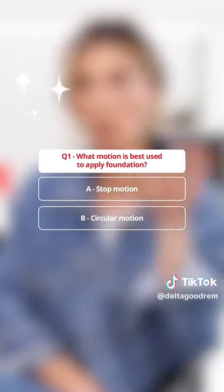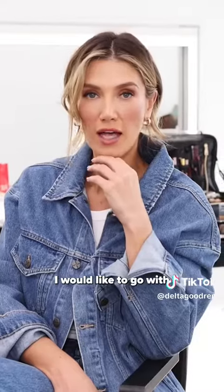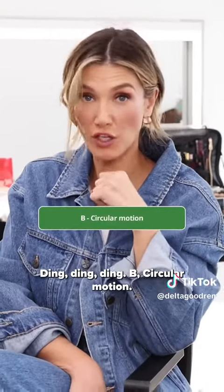What motion is best to apply foundation? Stop motion, circular motion, or across ways? I'd like to go with ding, ding, ding — B, circular motion.